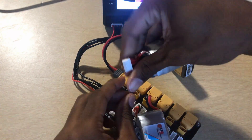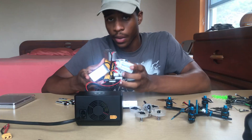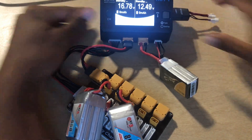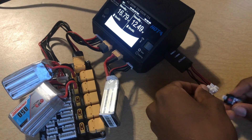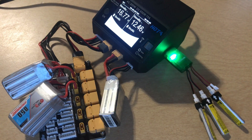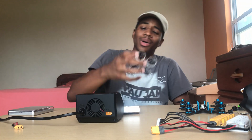Since the charger is dual channel, I have the goggle battery on one side and the 4S 850mAh LiPos on the other via the balance board. I can also plug my tiny LiHV batteries' USB charger into the charger's USB port, so all my batteries for the day are charging at once.